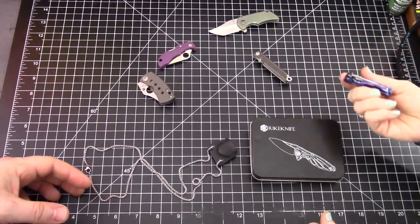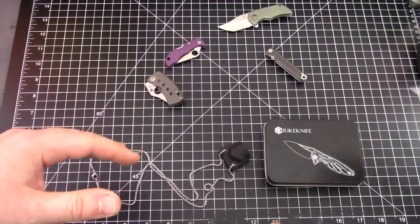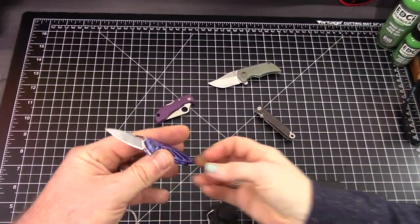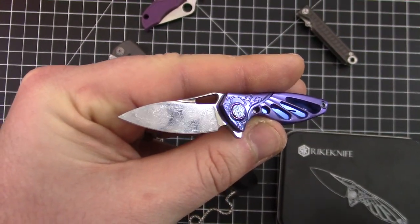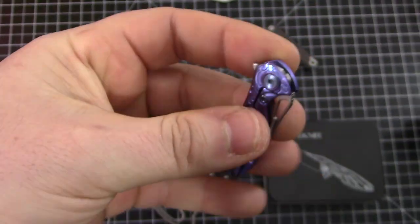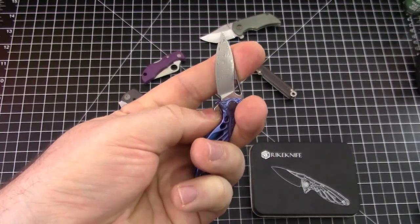We've got a few of them out today. This video we had to rush to the front — it goes live tonight, the same night we're filming it. The Right Knives Hummingbird — you've probably seen it in other videos. Even my hands are a little big for it, it is a small knife. It kind of reminds me of the Simpsons — Troy McClure.